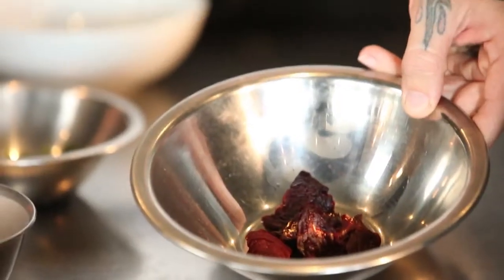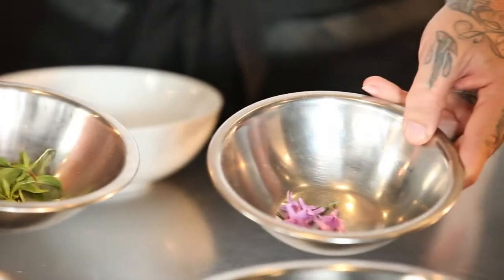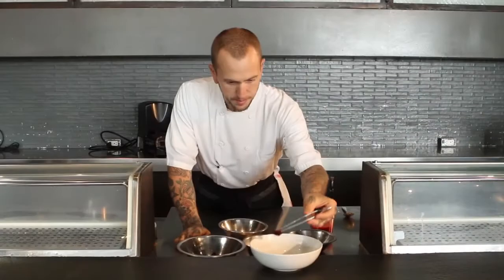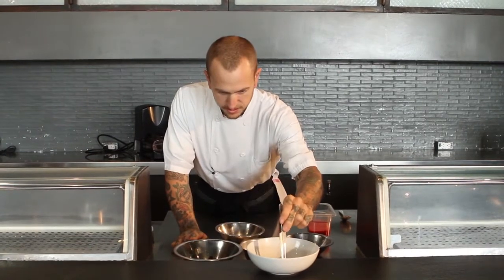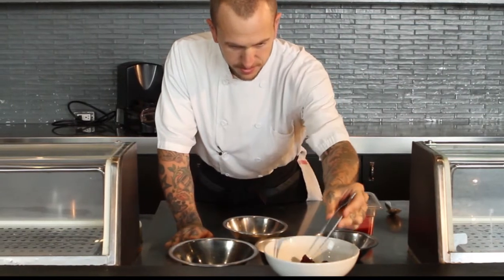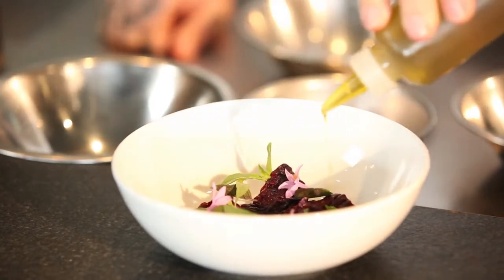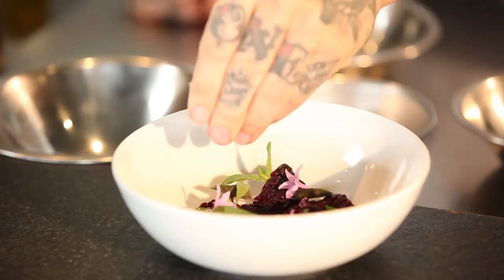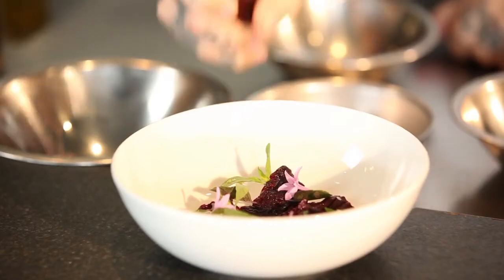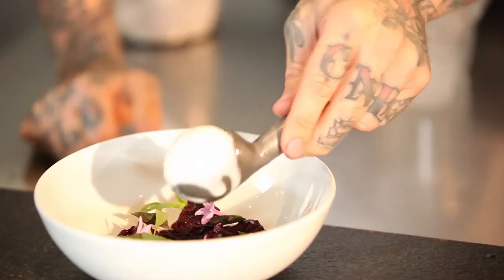We have everything ready to plate the gazpacho. We have some roasted and dehydrated beets, some opal basil and flowers, some Thai basil, and some garlic flowers. The first step will be plating some of these beets and some of the basils. We season with a little bit of olive oil and salt, and a couple of sprays of Daniel's vinegar. Now that we've blended the goat cheese sorbet in the Vitamix XL, we froze it for about 30 minutes and we're going to put it on the plate. And then the last step will be the gazpacho.